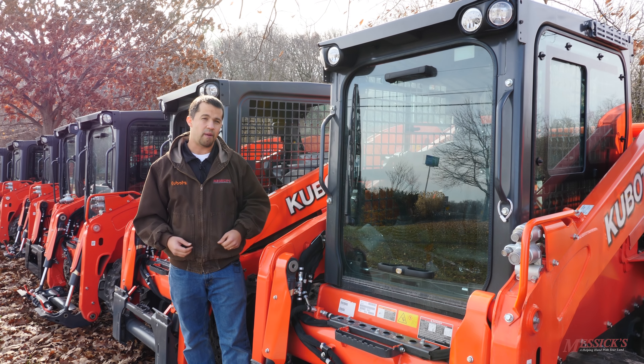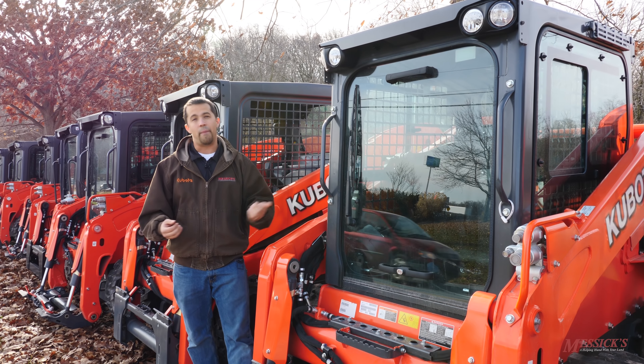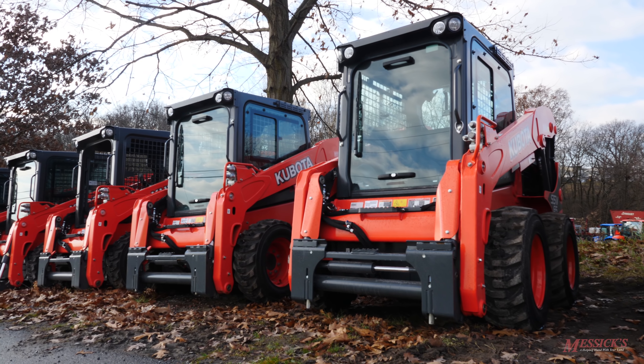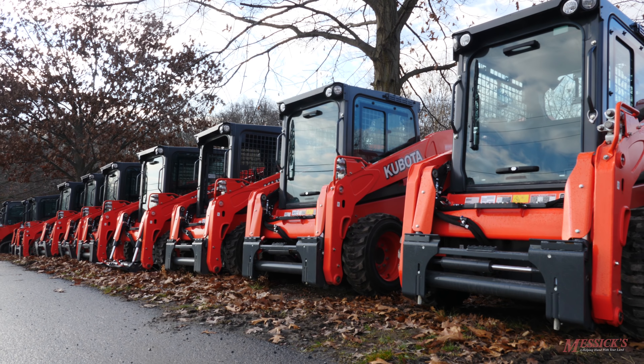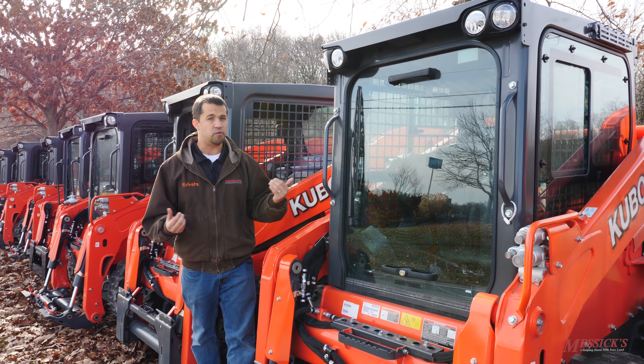Since Kubota came out with this machine about two years ago, they've done very well for us. We have at this point about 150 of them out in the field. In 2016, we were actually the number one Kubota skid loader dealer in the country, and 2017 is looking to shape up much the same way. You're probably not going to find anybody out there that has a whole lot more experience with this machine than what we do.